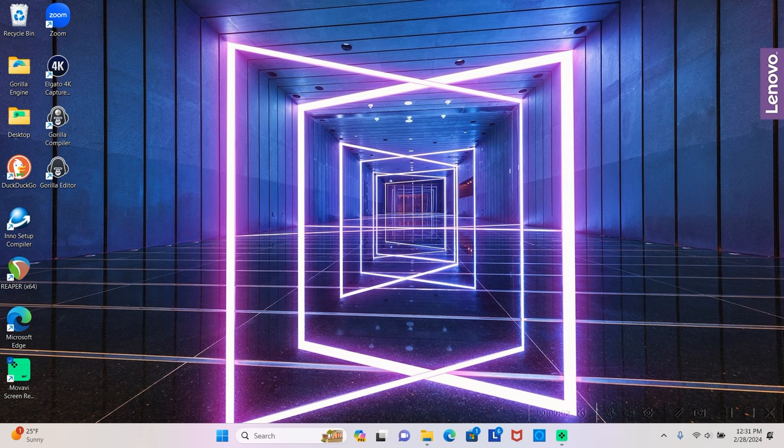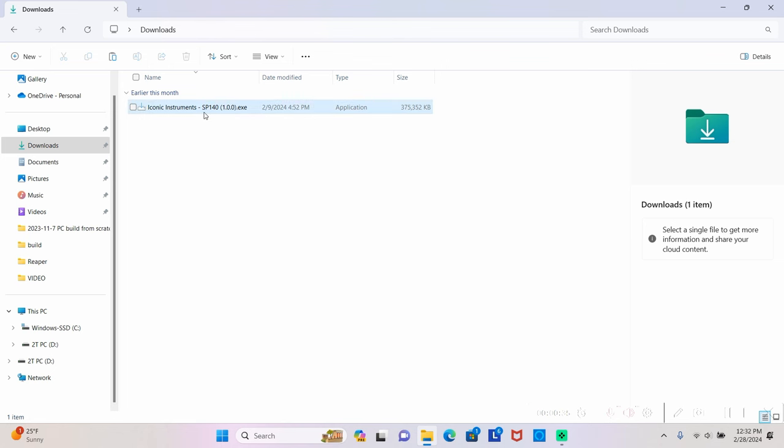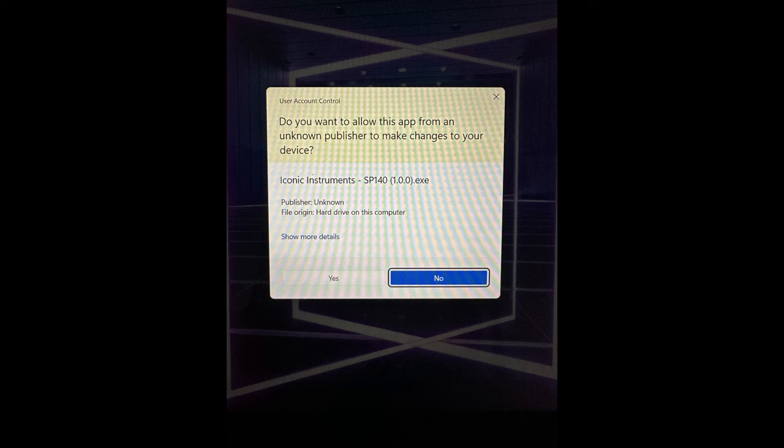The purchase and download process is exactly the same on a Windows machine. For installation, you will have downloaded the executable file — iconicinstrumentssp140.exe — to your computer. First locate the executable file using your Windows Explorer app; by default it goes to the downloads folder. Just double click the executable file and it will start the setup wizard.